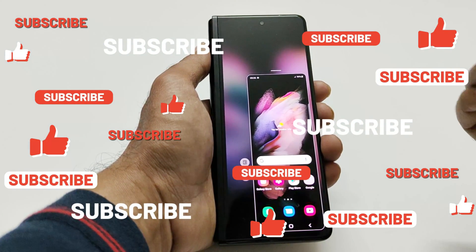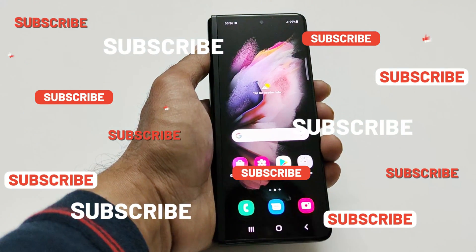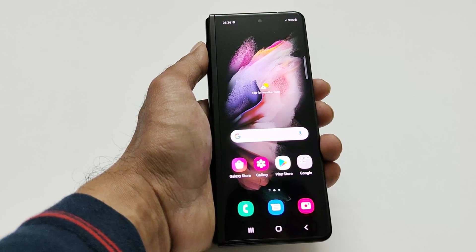So this is how you can use the one-handed mode on Samsung Galaxy Z Fold 3. That's all for now. Thanks for watching — if you found it useful then give it a thumbs up.